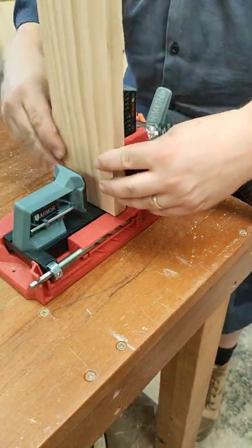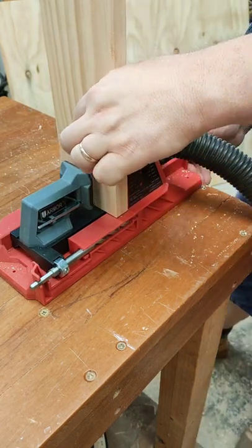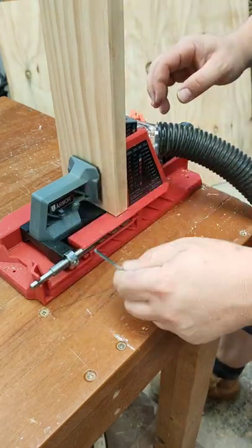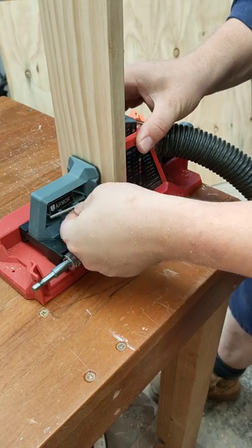So first thing we do guys is pop out a bit of stock in the centre here before sliding the clamp into place. This thing's awesome because as you can see it's also adjusted the depth collar on the drill bit. So just give that a tighten before we get ready to go.